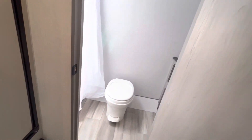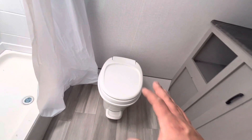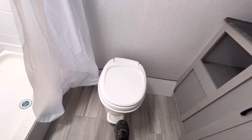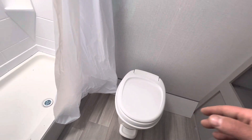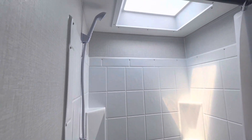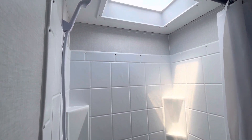Now going into the bathroom — a decent sized bathroom for this unit. Your toilet has a foot flush right there, so you press that down and it'll flush the toilet for you. Then you've got a nice size shower in here with a skylight to let in some natural light and give you a little more headroom as well.